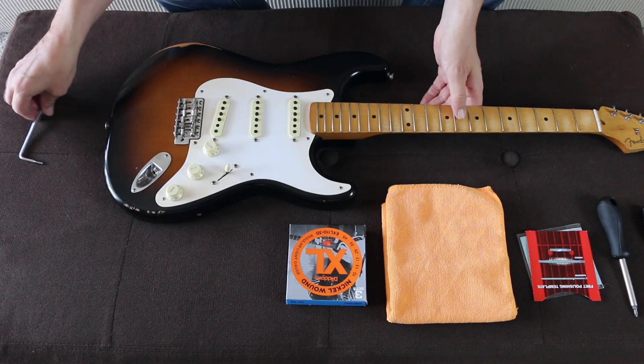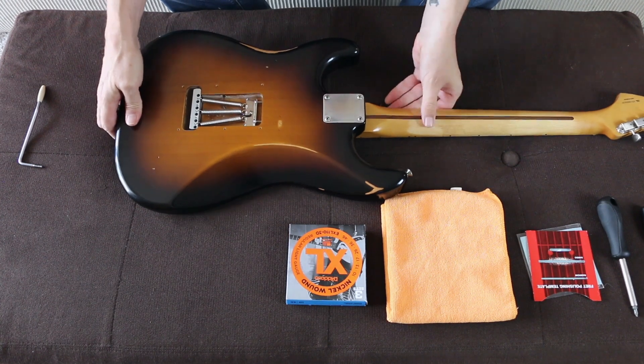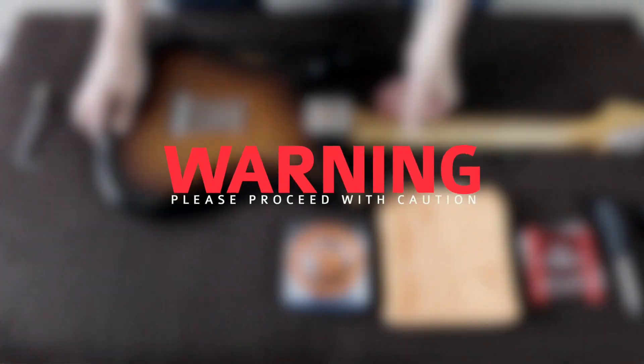So let's get rid of the whammy bar. I'm going to flip the guitar over, use the Phillips screwdriver, and we're going to take that neck plate off.